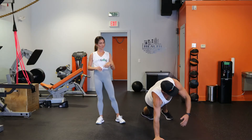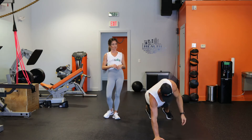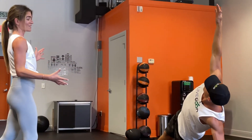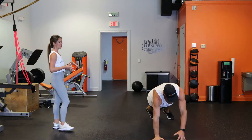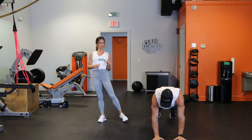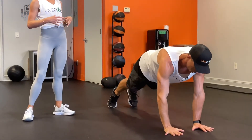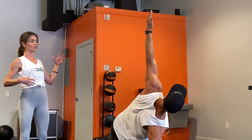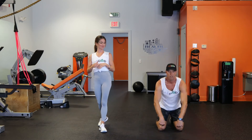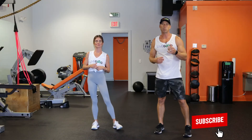Should I be looking up at the ceiling? Exactly — you want your eyes to follow your hand to keep everything in alignment. That way your chest will open completely side to side. Let the hips pivot as you twist. One more each side — reach up. We're even working the obliques here. Yeah, I can kind of feel that. Come down on the knees. Great job — that was excellent!